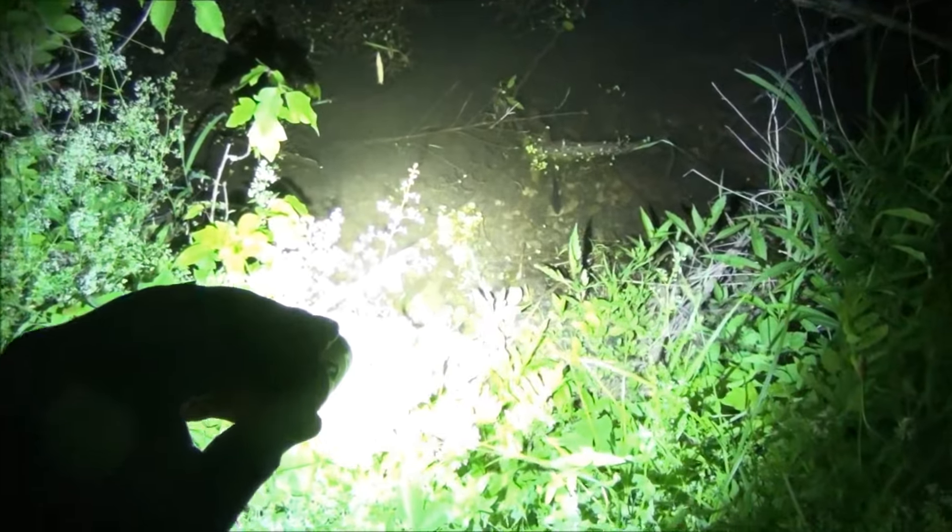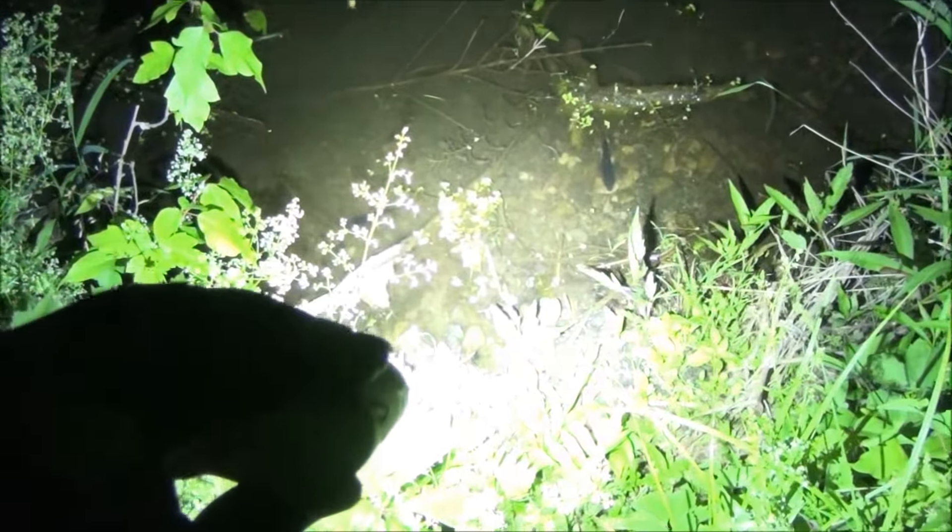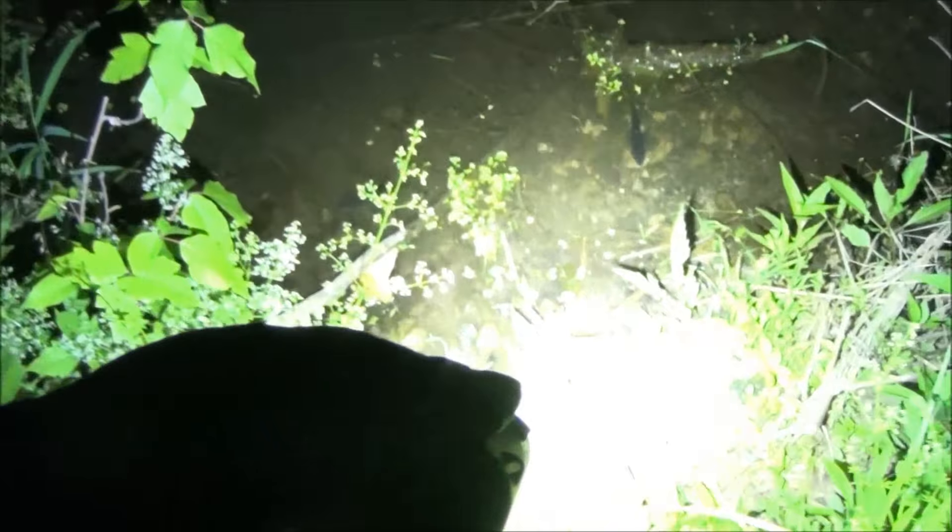It's streamlined but it's doing a real good job lighting up the trail and all the vegetation around it. Later I found something cool during this epic flashlight-testing hike. That's the edge of the lake — kind of a swampy, marshy area.